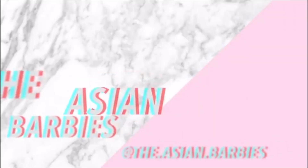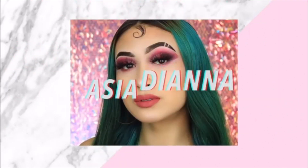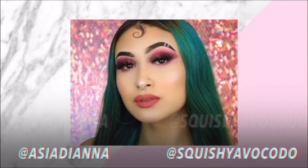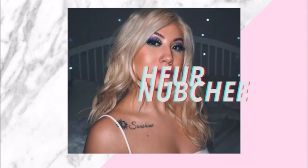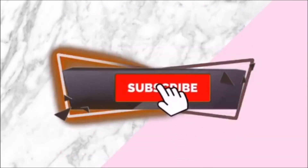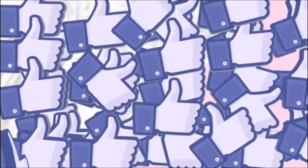What's good Barbies? I'm Nuki and I'm Diana. I got issues. And today we're gonna be doing something a little different, fun, kind of like a challenge.